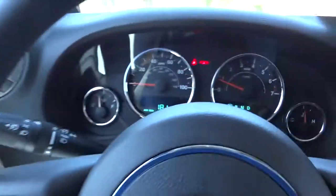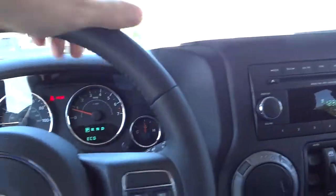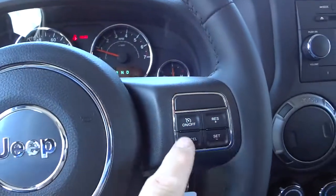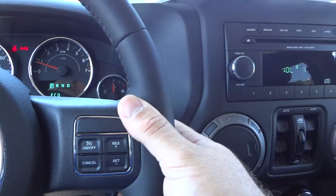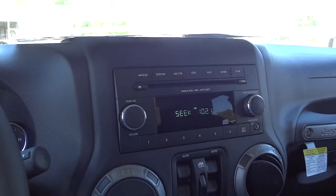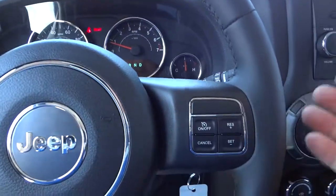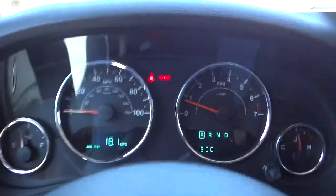Here's the steering wheel — it's leather wrapped with a nice quality feel and good thickness. You have cruise control settings on the back of the steering wheel. On the other side you can turn the volume up and down on the radio and change through stations or tracks on the CD, so you have some controls while driving on the highway without taking your hands off the wheel.